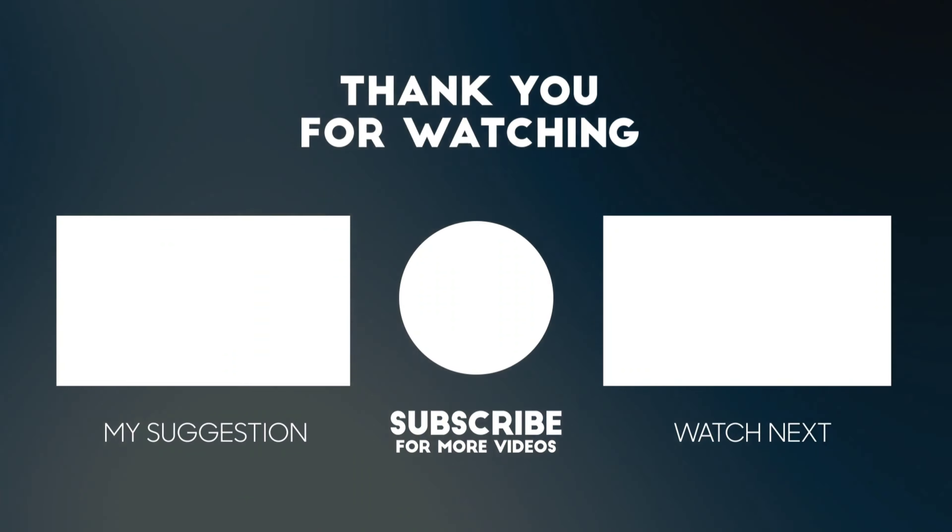Believe it or not, this video took me eight weeks to make. I've been filming and doing DIYs and figuring everything out for eight weeks now. It's easily my hardest video so far. I hope you guys liked it — if you need anything else or want to see anything, please let me know. Thank you for liking, subscribing, and watching, and I'll see you guys soon.